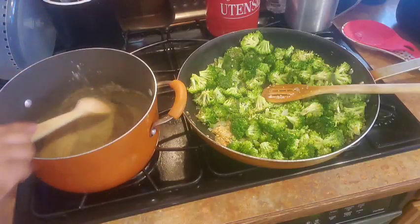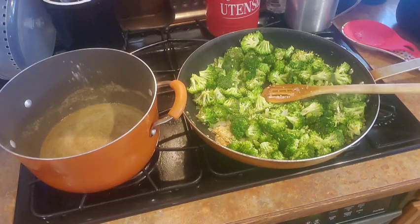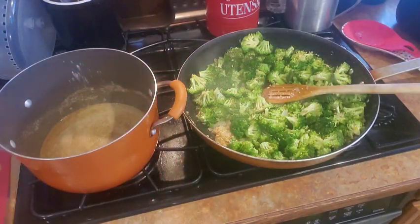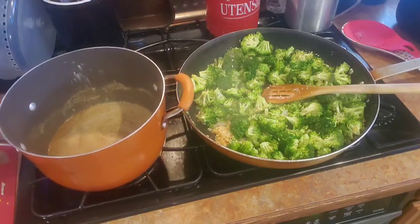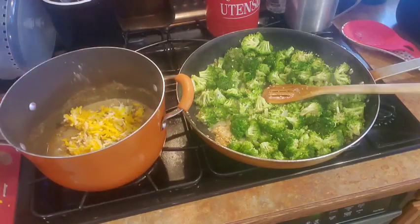Now you're getting that kind of consistency that I want. So now we're going to start building this cheese sauce. I have a lot of cheese — probably about eight cups or so. I'm going to do a cheese sauce, and in addition to that I'm also going to be putting shredded cheese directly into the mac and cheese. So I'm going to grab two to three big handfuls of the shredded cheese and start making the cheese sauce.